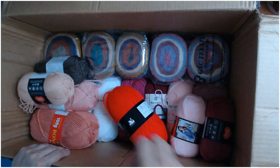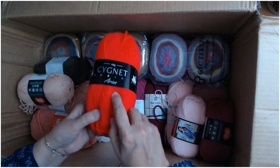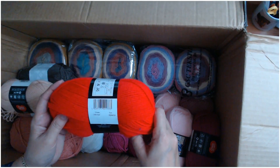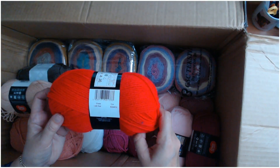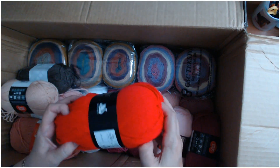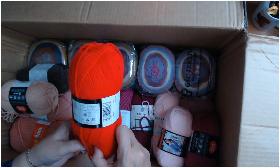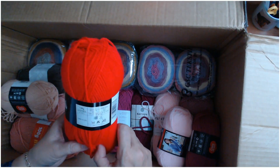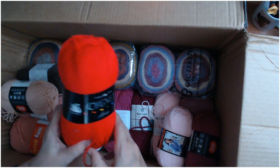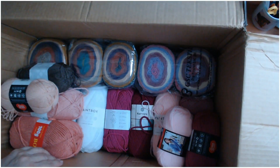We've got Signet Aran in a lovely shade of red — the number is 1206. It's 100 grams, 100% acrylic. It doesn't tell you the yardage but it's nice and soft.